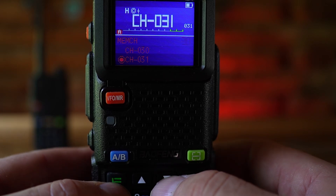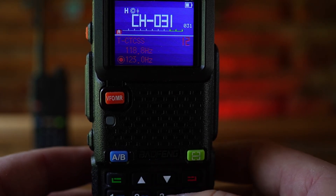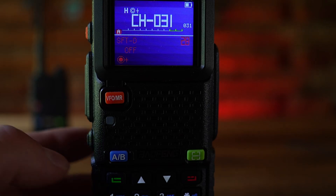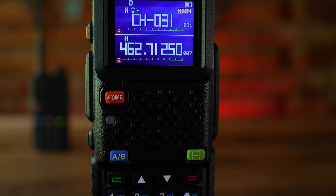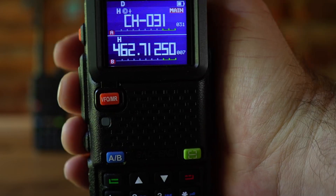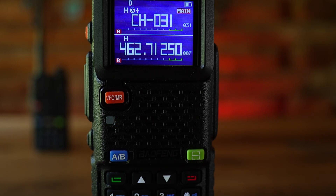To confirm our settings, go to option 10 to check the CTCSS code for receive and transmit. Go to option 28 to make sure the offset direction is set to plus — which it is. Go up to option 29 and confirm the offset is set to 5.00 megahertz — it is. Hold push-to-talk for a brief moment to test. We got a little bit of feedback from the repeater retransmitting our broadcast — we can hear the end of that broadcast, which is a good indicator that everything is working smoothly.